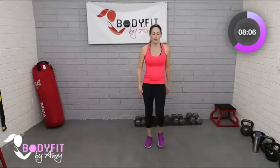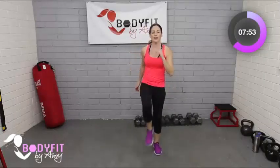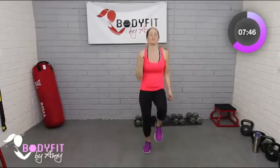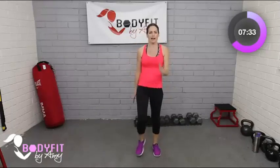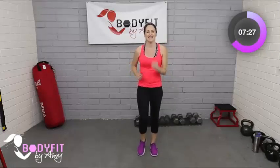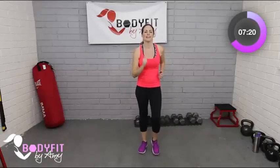Starting again with the march. You can just march here — try to get the arms moving if you can — or bring those knees up if you want. Even if you're used to higher intensity, if you want to keep it to a march, that's totally fine. Do what's best for you. It's not necessarily about how good of shape you were in or whether you're an athlete — everybody's pregnancy is a little bit different. Just keep moving.